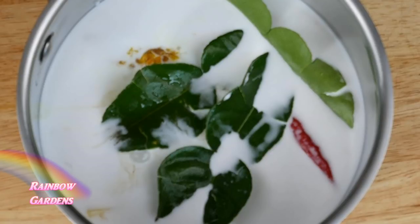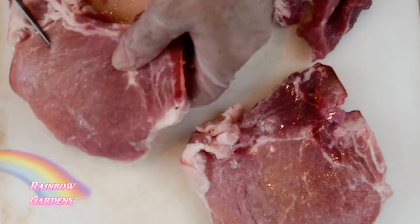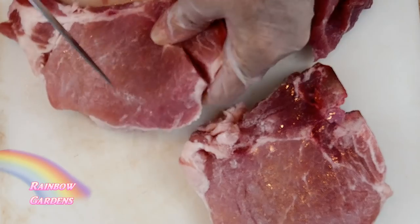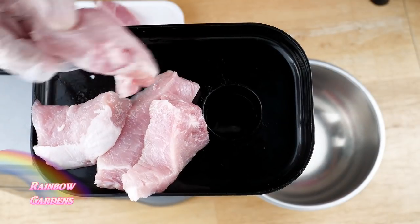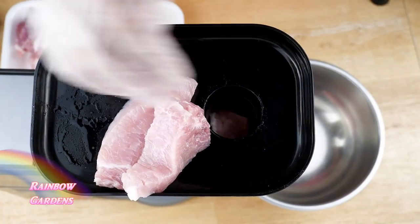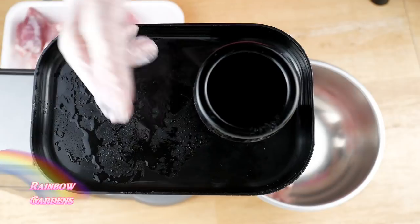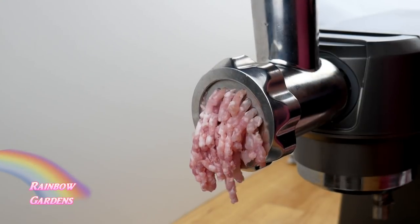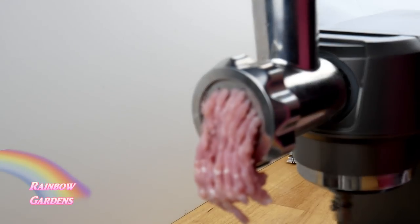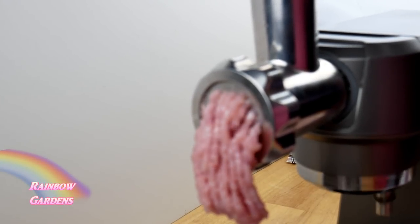I found pork chops on sale at the market and cut them down because I wanted the pork to be a little bit lean and easy to use in my grinder. I went ahead and ground down that pork — I'll leave a link below for a review on this machine, which has four different attachments including this little meat grinder.